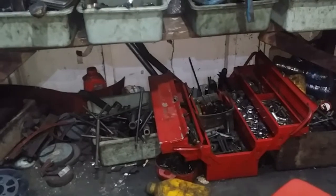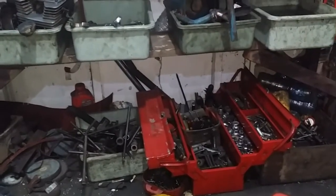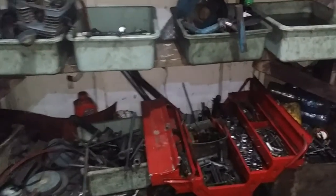Halo bosku, selamat datang kembali di channel TRT Project Surabaya. Kali ini tutorial perbaiki karburator yang banjir.